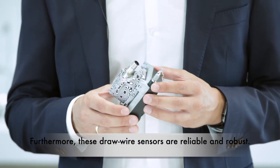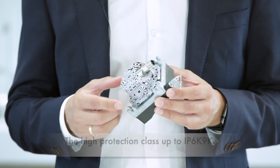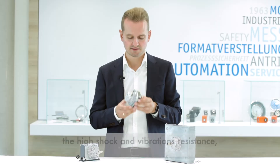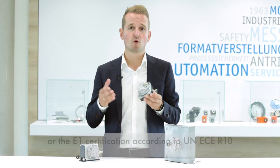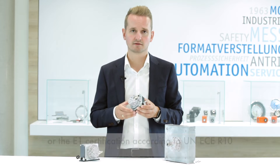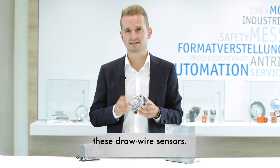Furthermore, these drawwire sensors are reliable and robust. The high protection class up to IP6K9K, the high shock and vibration resistance, or the E1 certification according to UN-ECE R10 are just a few of the robust features of these drawwire sensors.